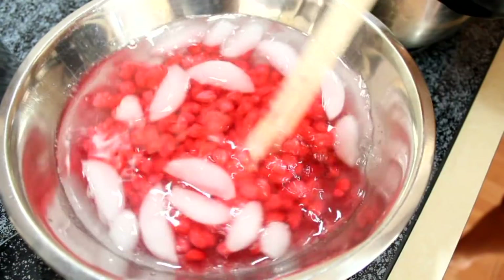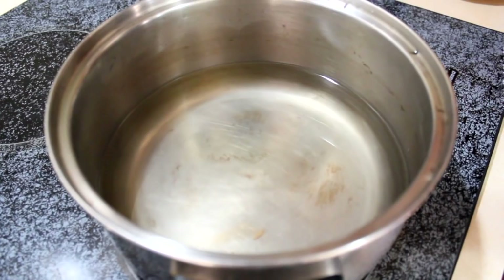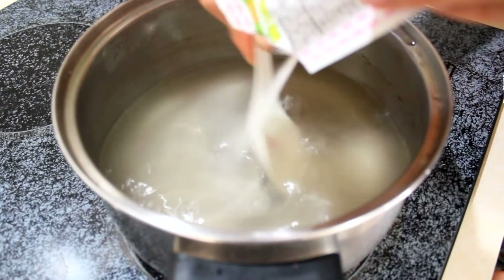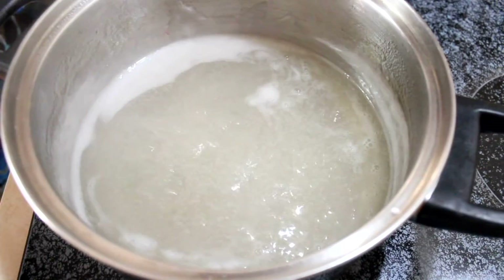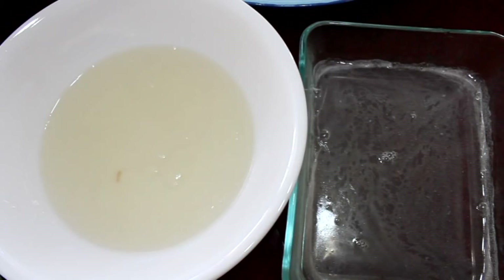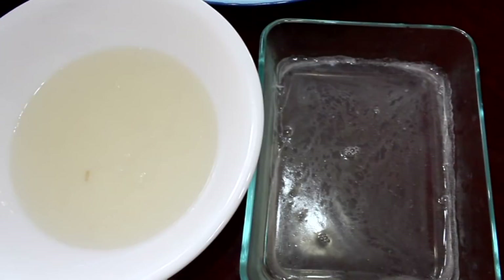So now for the Jell-O — just follow the instructions on the back of the packaging, and use maybe a quarter cup less water. This helps create a really solid Jell-O, which is used quite often in Vietnamese Jaya. You can check out my mom's coconut Jell-O video to see how she likes to prep her Jell-O. Once the gelatin starts boiling, take it immediately off the stove and pour it into a mold or any bowl you have. It's better to pour in only about an inch — this way it solidifies a lot faster.